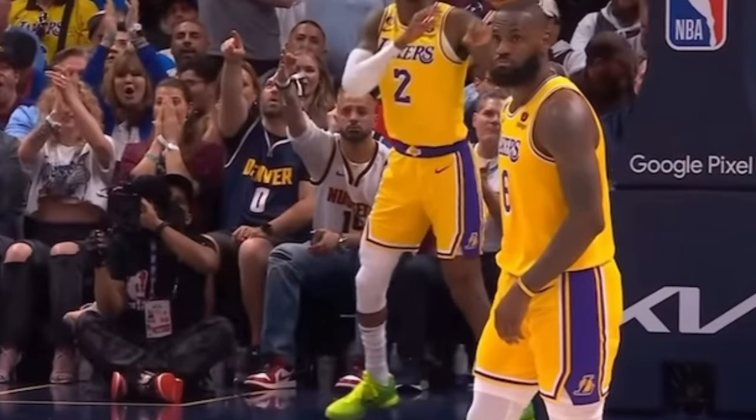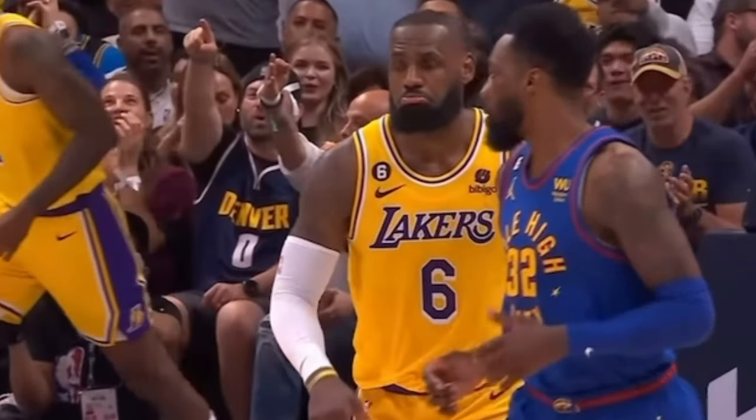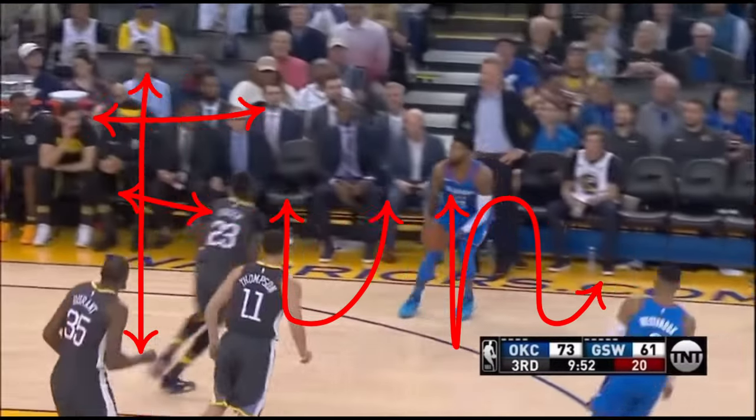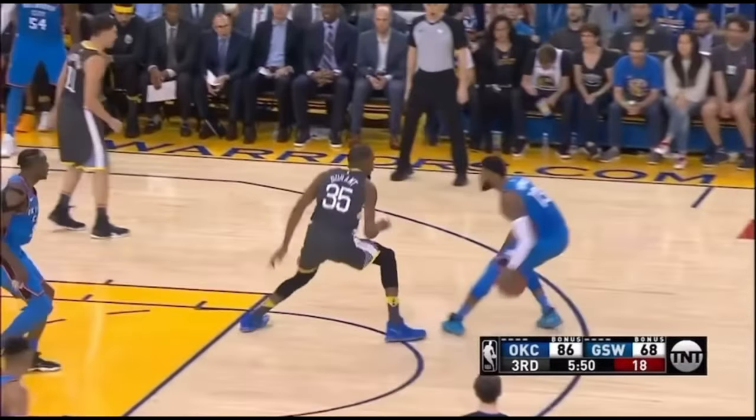So after the workout, I'm gonna say Good Drills do work. My handle, finishing, and shot feels so much smoother just after one workout, and the drills are very fun. I had a great workout. I definitely recommend this workout and any drills Ross and Bobby have.